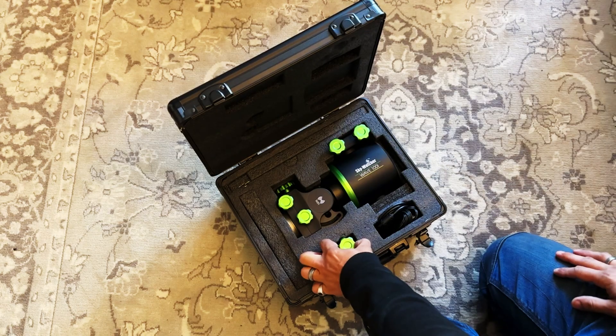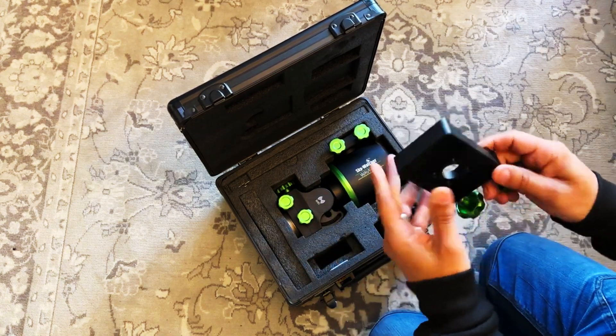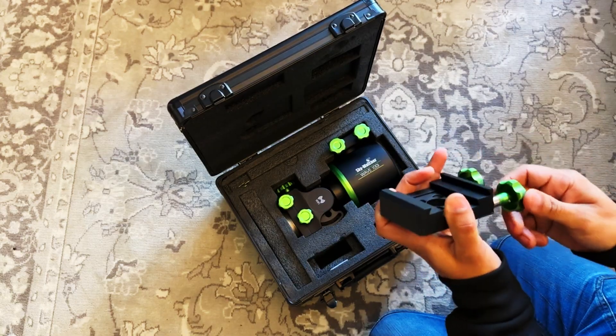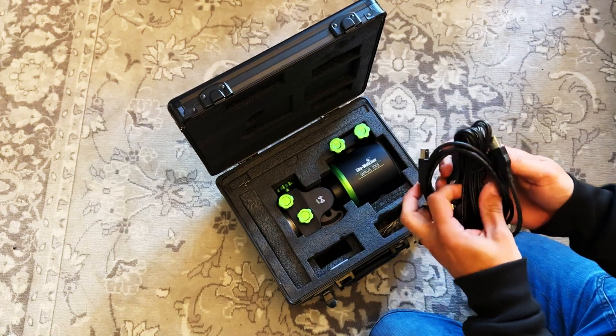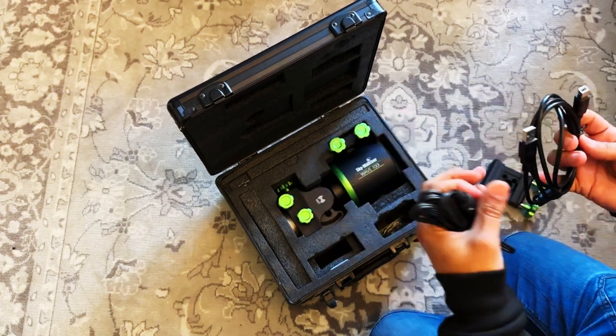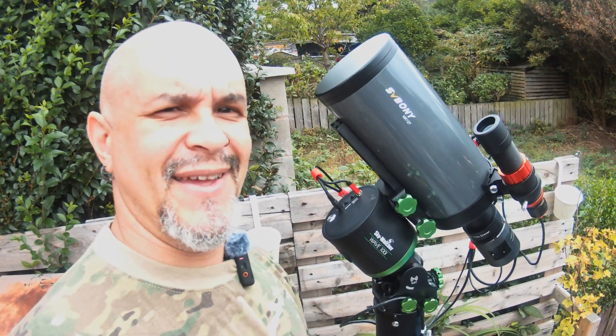I think the biggest selling point about these mounts — these straight and wave mounts — is the fact you don't need counterweights. I've got plugs just underneath this. I've changed it now because I've got the power box, but when I had multiple plugs and I had to keep switching them around, I kept smacking my head on that stupid pole for the counterweight. So it's not the best thing going.